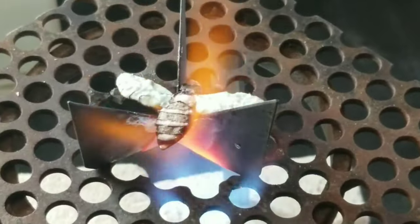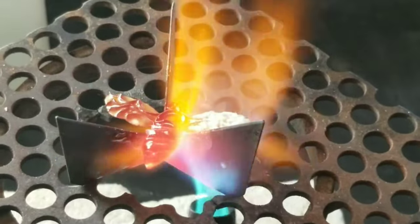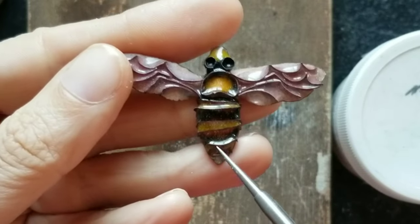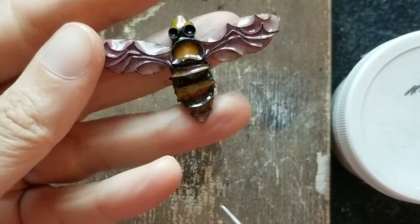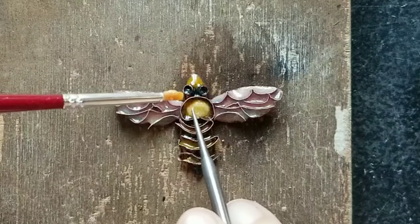I was firing it with my torch and I couldn't see it at the time, but something was happening which meant my piece got ruined. As I was firing it and the enamel melted, those wires on the body fell over and melted into the enamel. I remade the whole piece off camera, and this time I didn't cut off those overhung pieces to make sure it wouldn't happen again.